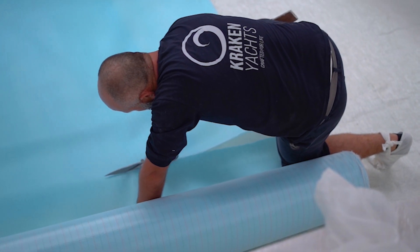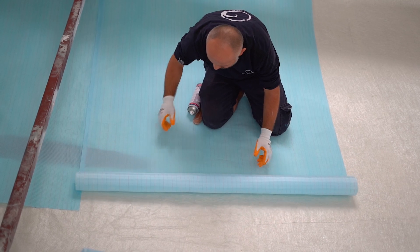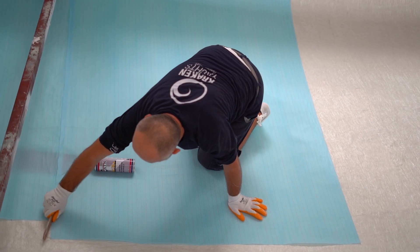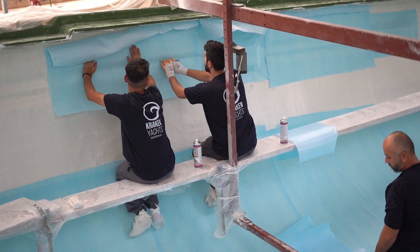Our choice of Dyatex's multifunctional product, combining peel ply, bleeder and flow mesh, streamlines both the layup process and surface preparation for subsequent stages.